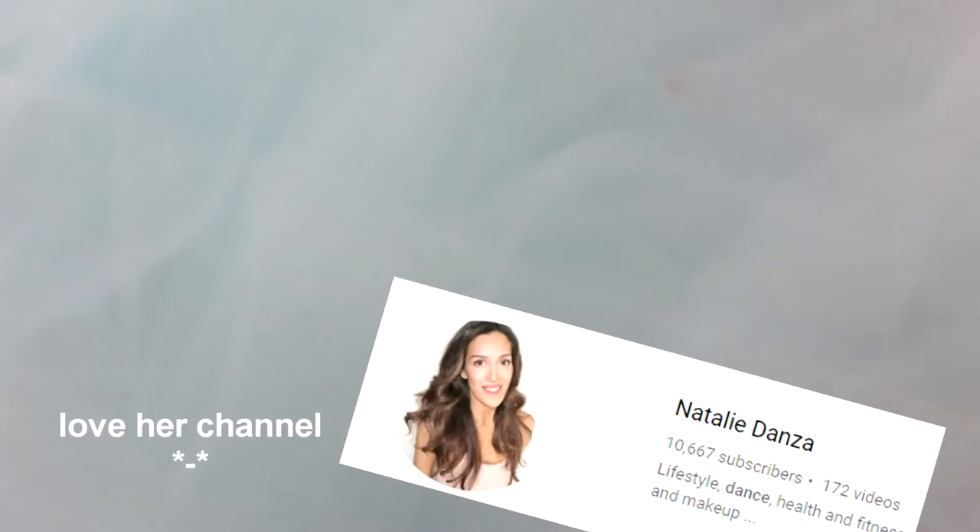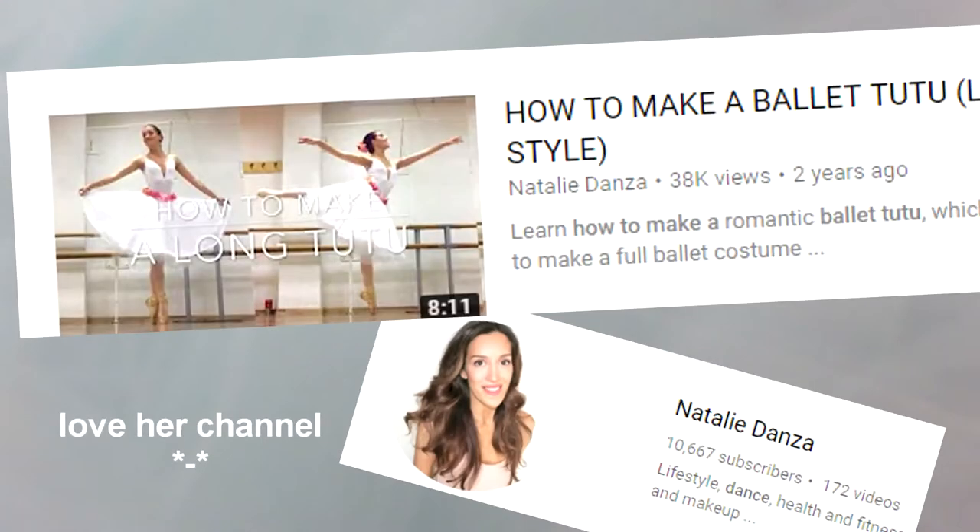I want to give huge thanks to Natalie Danza for making a great tutorial. I'm mainly following her instructions for the skirt and I think her video is super awesome and you should totally go check it out.